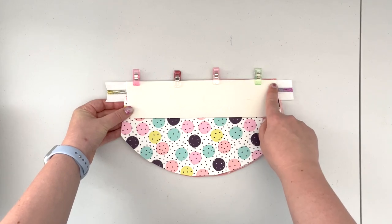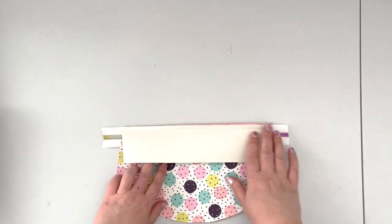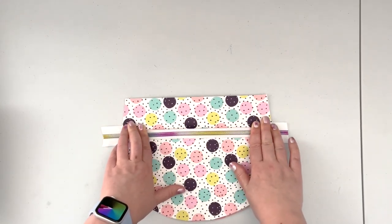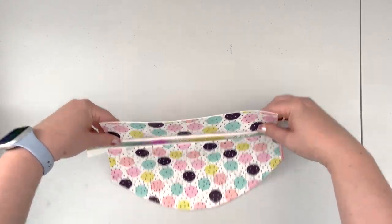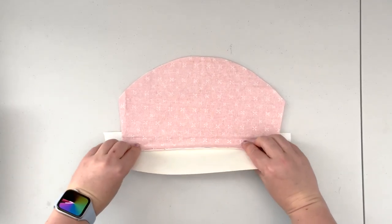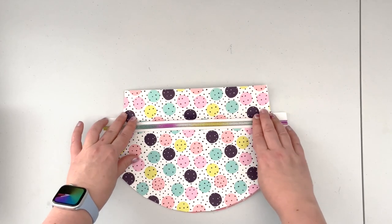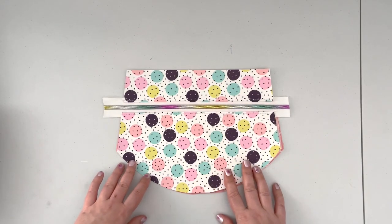Take the unit to the machine and sew along this edge to attach panels B and C to the other edge of the zipper tape. Once panels B and C are sewn in, fold panel B over the seam allowance and finger press it, or press with the iron depending on your fabric. Make sure panel C lies flat behind panel A. Then take it to the machine and top stitch along this edge with a 1/8 inch seam allowance.